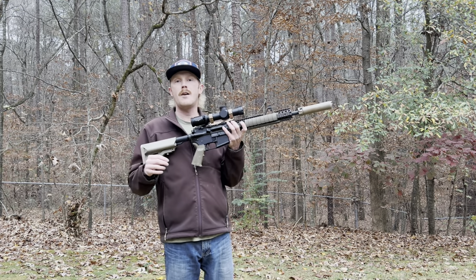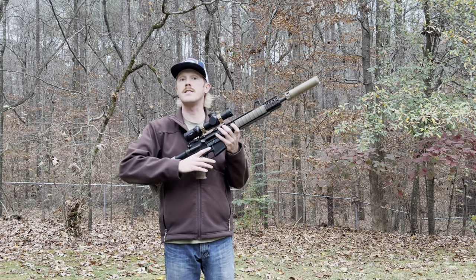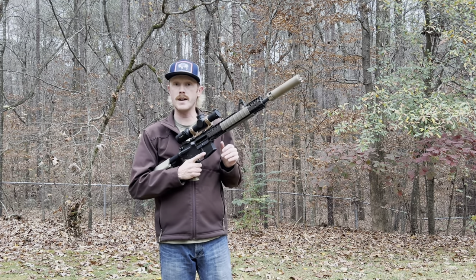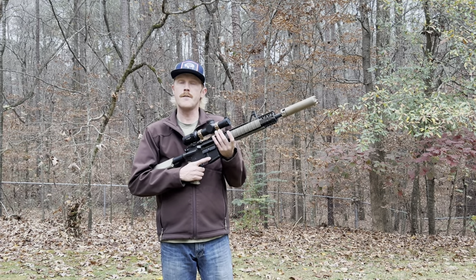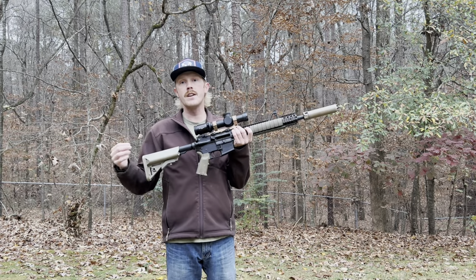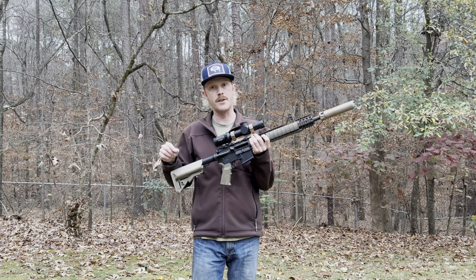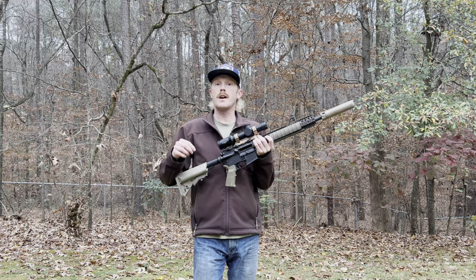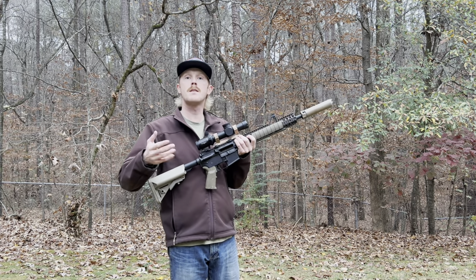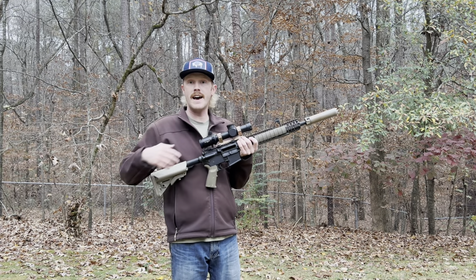One of the most common comments I got was around how different bullet weights perform using the various zeros out to distance, and that's exactly what we're going to tackle in this video. If you'd like to understand how different bullet weights are going to perform — in this case with a 36 yard zero out to distance — stick around, because this video is going to be for you. We're going to move into a portion where we discuss what the battle zero concept is to make sure we're all on the same page.